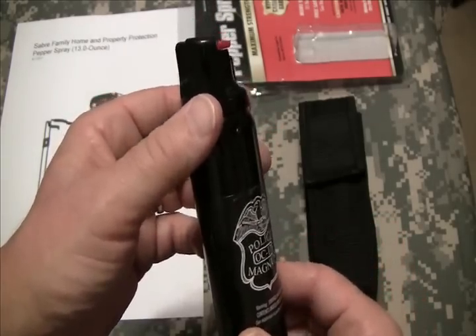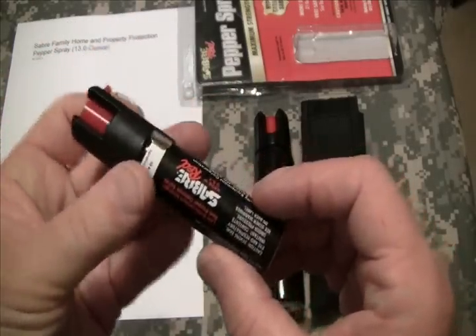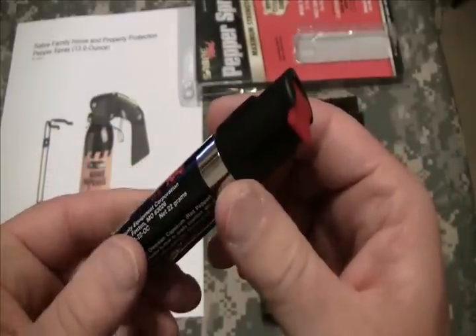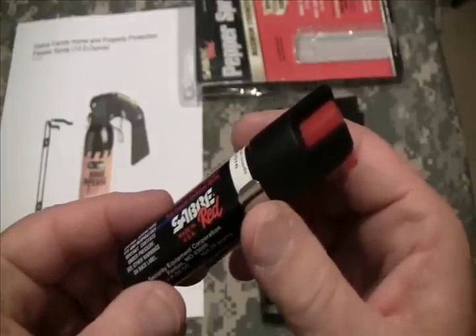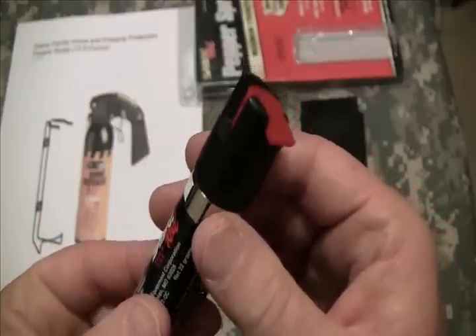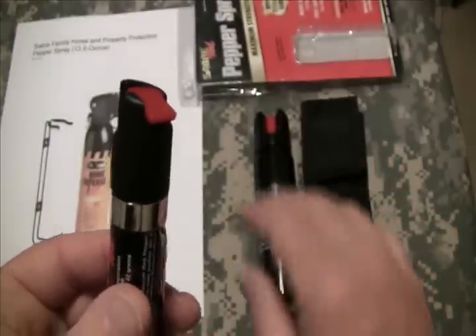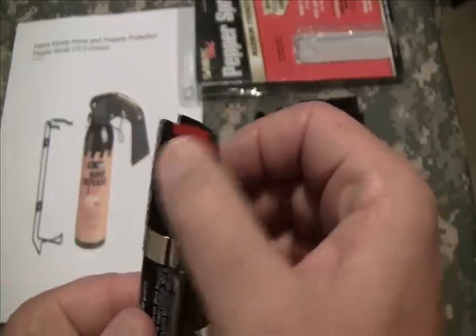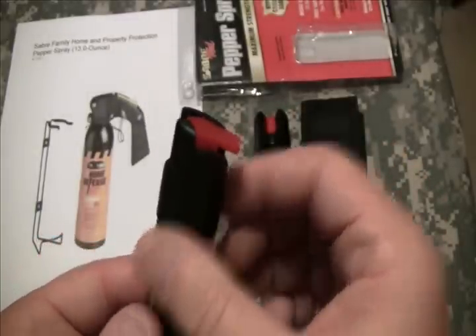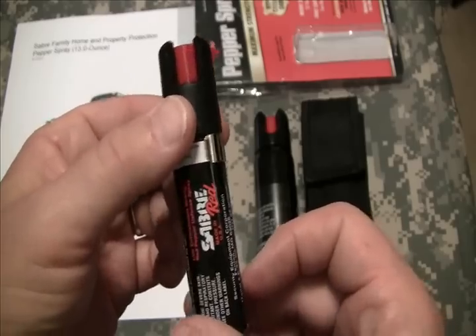This next one is a small size, either for ladies or for a pocket. This one's from Sabre — got a little pocket clip on it. This is ideal for either in a jacket, or for a lady to carry in her purse, or maybe in a glove box. It deploys the same way as the four-ounce — flip this over and you can deploy it, you see the nozzle. I'm not going to show you how well it works because I know that quite well and I want to finish my video without coughing and spitting and hacking for the rest of the day.